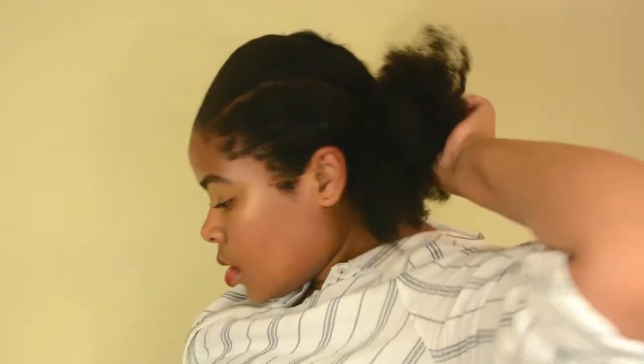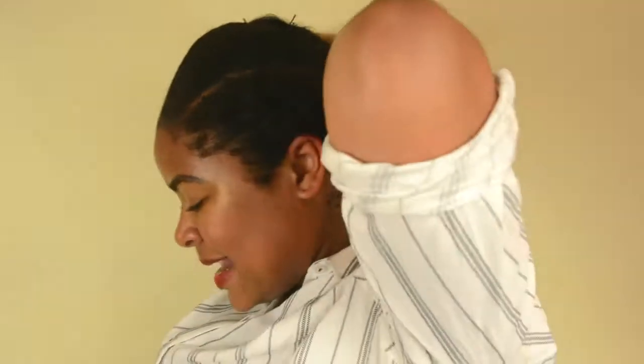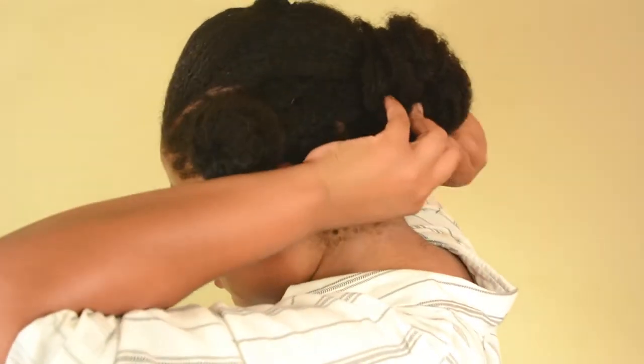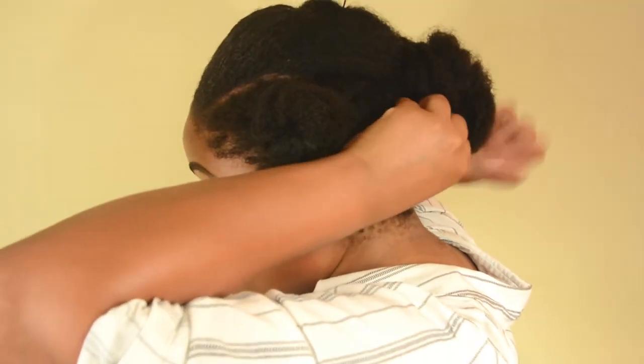So I'm gonna take my hair tie out and kind of make the bun all over again, but I'm gonna try to make it a little bit smaller and more condensed because I'm gonna be adding hair. I kind of twisted it up and tried to bunch it up, then I'm gonna pin the bun. This is the little bun that I'm left with. I'm pinning it a little bit more — you can get it smaller, I just don't have the time.